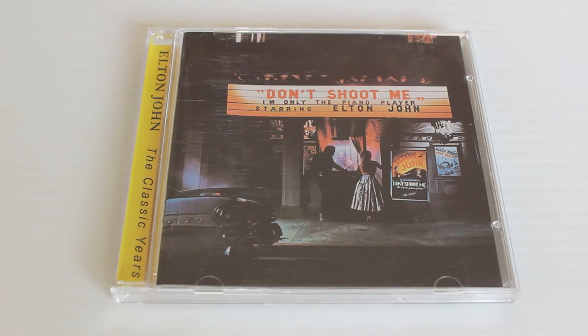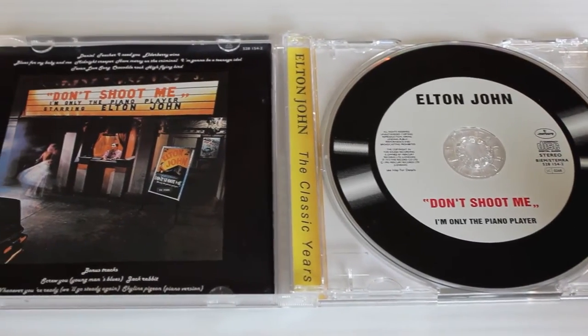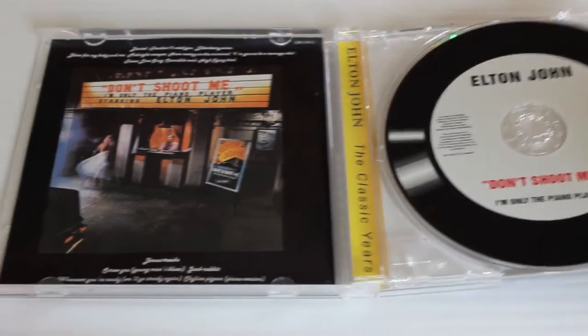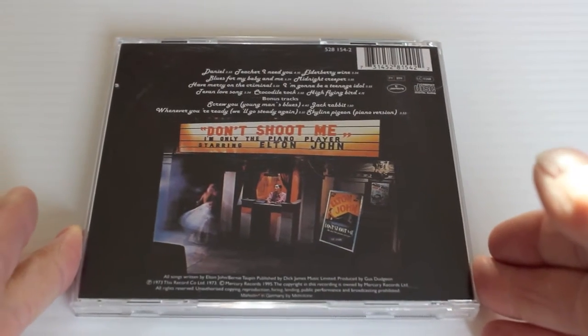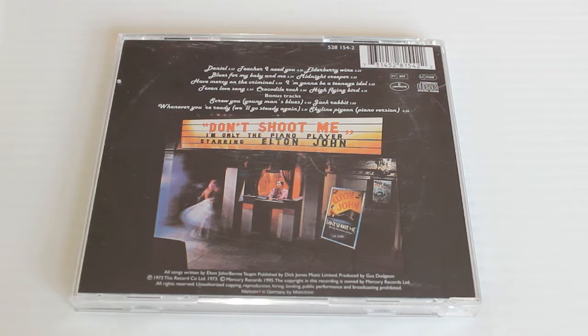Next is Don't Shoot Me I'm Only the Piano Player — again the 1995 remaster. This has got Daniel on it and a great track Blues for My Baby and Me. Also on here are Takes On a Love Song, Crocodile Rock, and some bonus tracks: Screw You, Jack Rabbit, Whenever You're Ready We'll Go Steady Again, and Skyline Pigeon piano version.